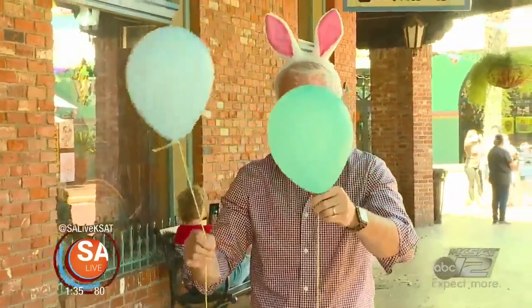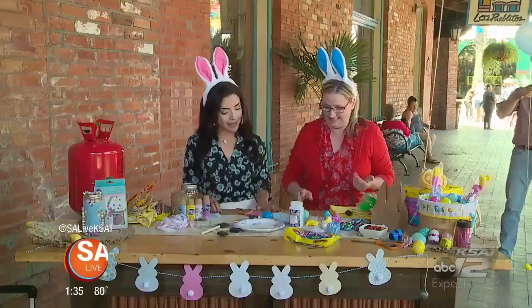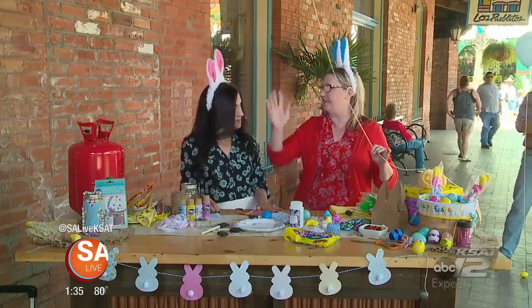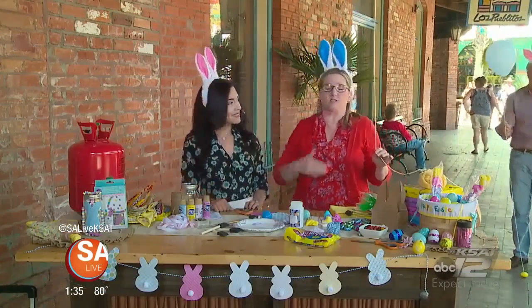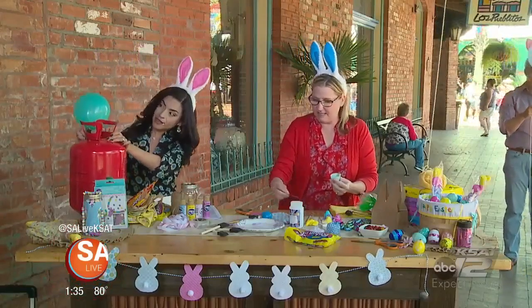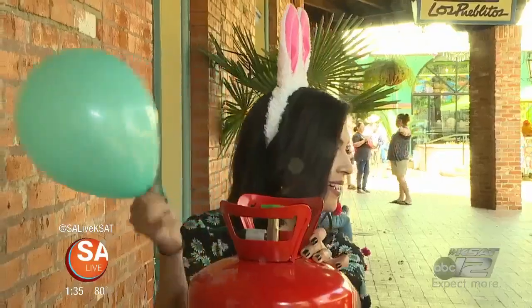But speaking of balloons, this is such a cute creative idea you have going on back there — tell me what we got. It's so simple. All you need is some yarn or some kind of string, some helium, which you can get at grocery stores or craft stores. Blow up your balloon, tie it off. Then you take these little plastic Easter eggs, put a piece of candy in it, and make these little notes for the kids so when they find it.